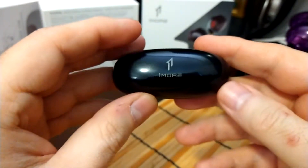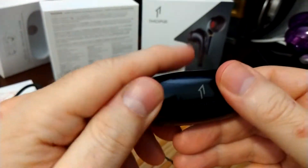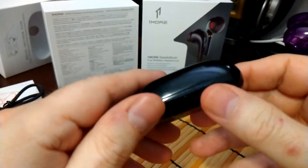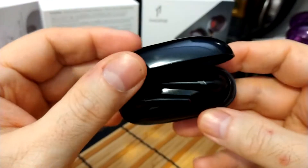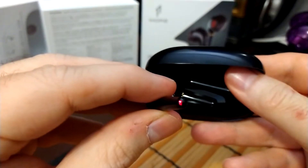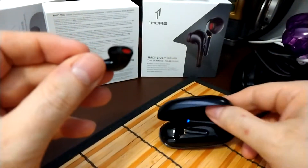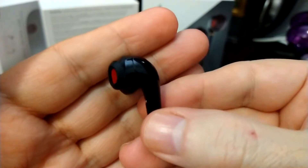It's a very shiny, kind of fingerprint-magnet case, but it's a nice little case. It's easy to travel with, it's got USB-C — a stylish looking case. Open it up inside and there we see the Comfort Buds. We've got cool little lights on the end of the tips that shine red and blue when pairing. There's a microphone down at the end there too.